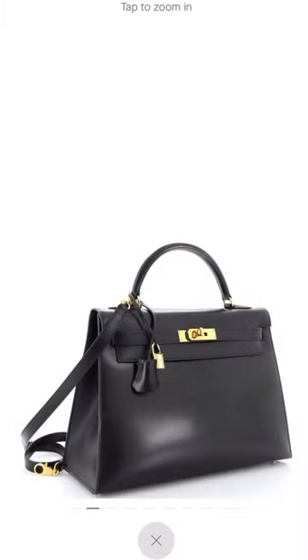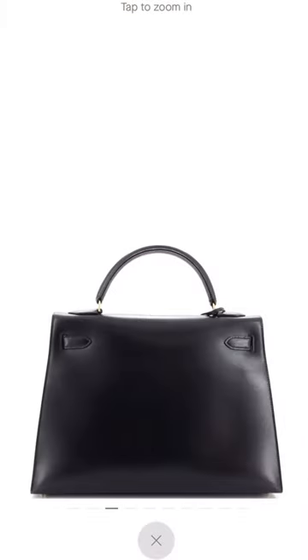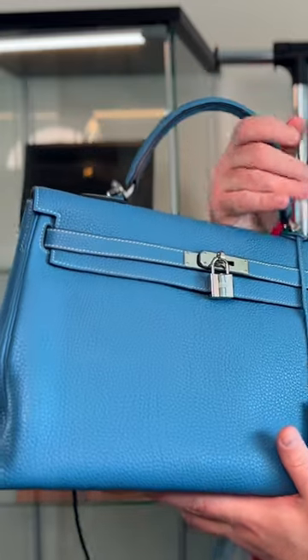Conversely, you'll have the Sellier, which is made right side out and then left as such. Typically, the Sellier is noted as more of a formal, more put-together look, whereas the Retourné is more perfect for every day and weekends.